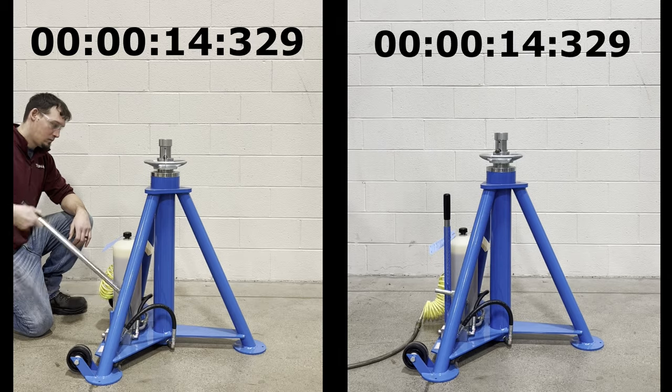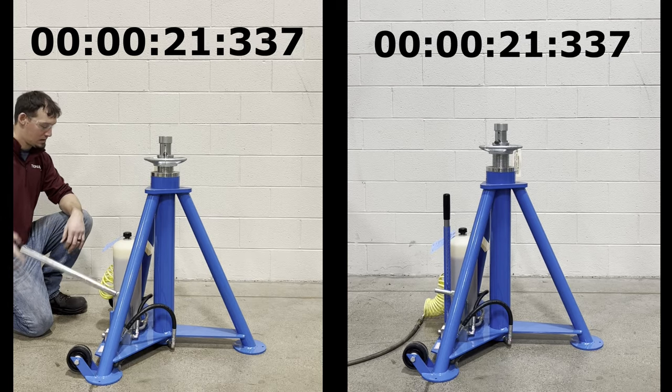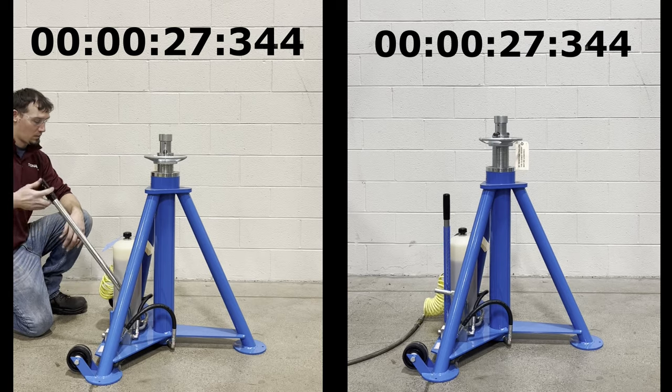Here, I am cycling the unit using a hand pump only. While it's effective, the hand pump is slow and time consuming, causing the operator to focus solely on the lock ring position only while cycling the unit manually.